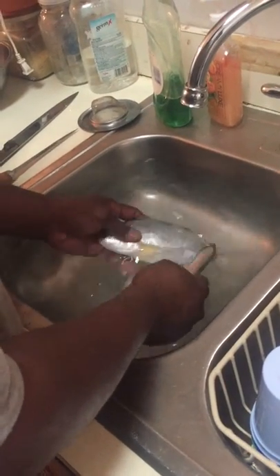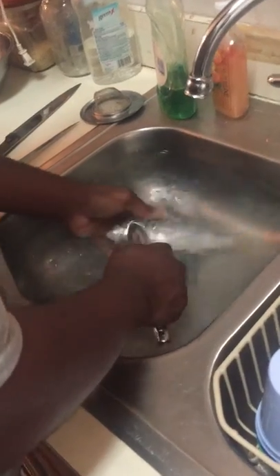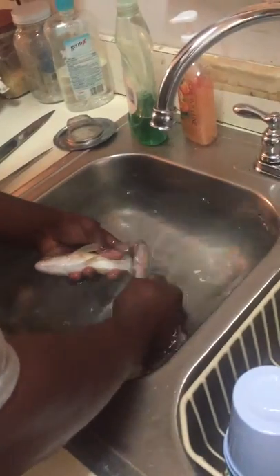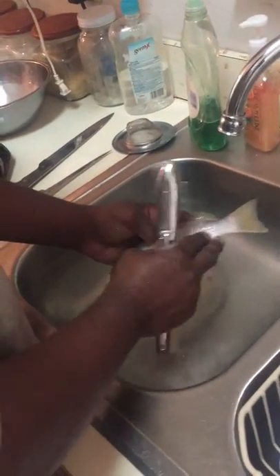Be careful not to stick yourself with the fins. And of course you can rub the fish to make sure you get all the scales off.